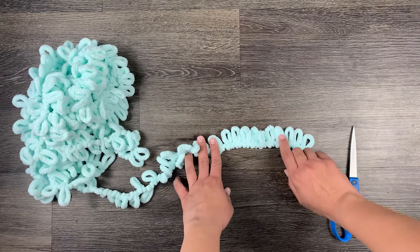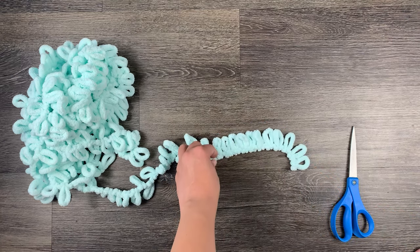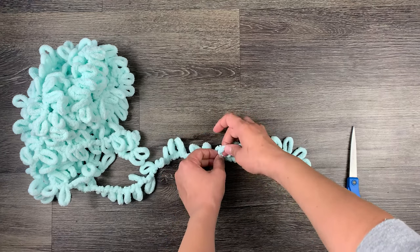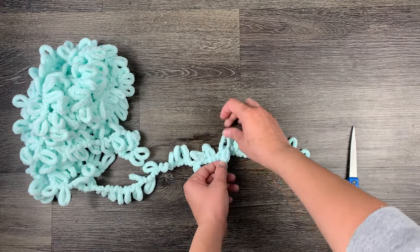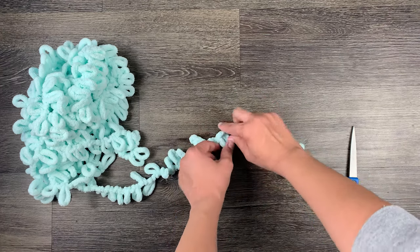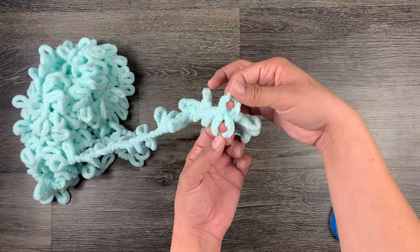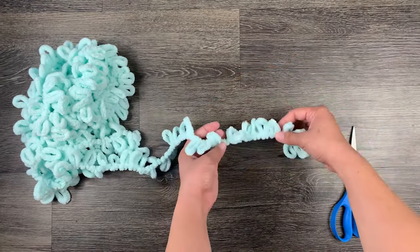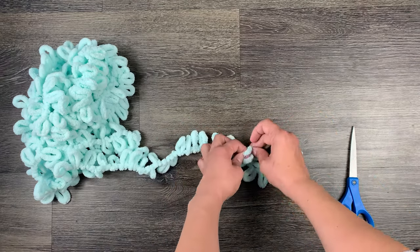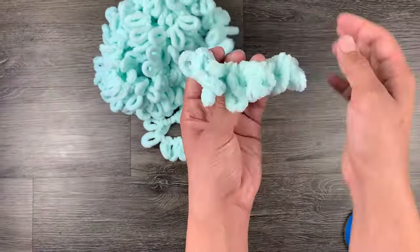Looking down at my loops, I have my tail end to my right and my bunch of yarn to the left. I have my starter row of loops one through ten. I'm going to take my 11th loop and, just like the back side, loop it through the 10th loop from the back forward, except I'm going to start laying these down. So I'm going to take my 12th loop, lay it through my ninth and face it down, 13 through my eighth and lay it down, and I'm going to keep going from left to right.